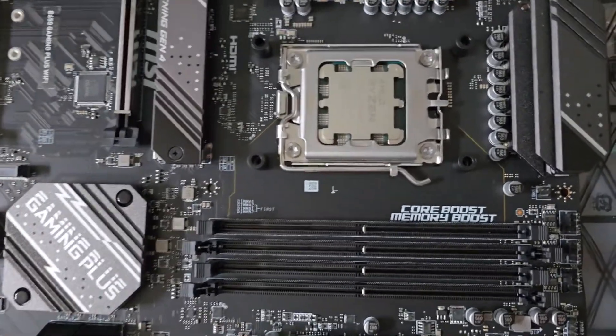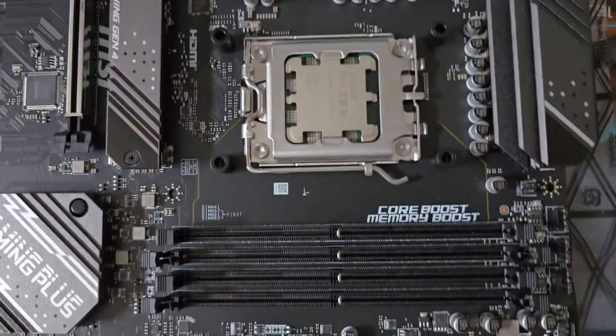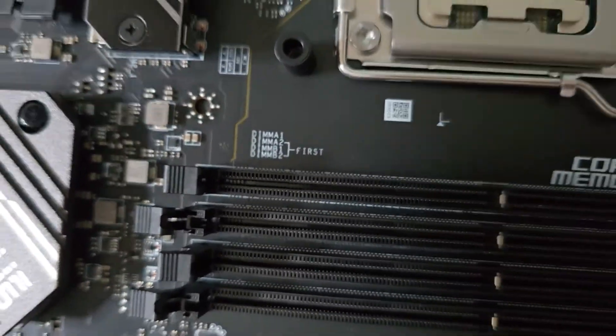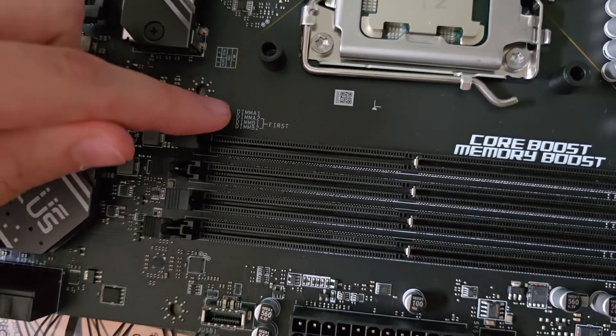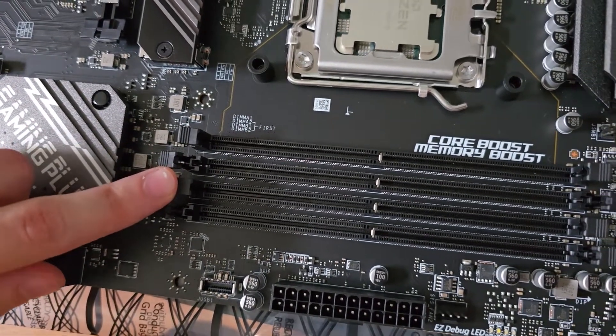Hello, in this video I'm gonna show you how to insert RAM sticks into the MSI B650 Gaming Plus Wi-Fi motherboard. Above the RAM slots we can find the correct order that we need to follow. Starting from the top we have DIMM A1, A2, B1 and B2.